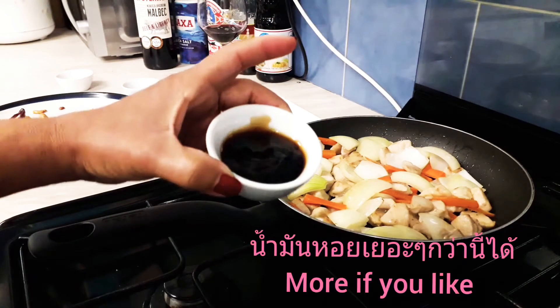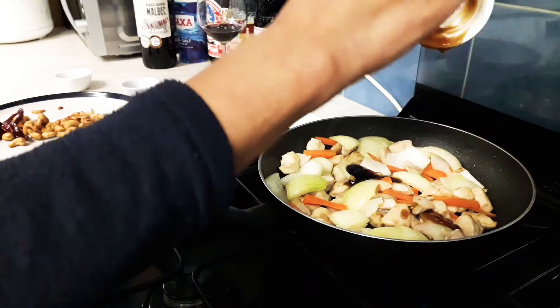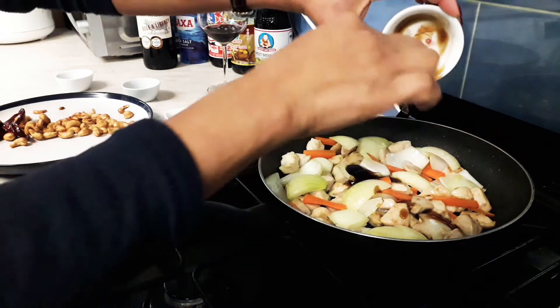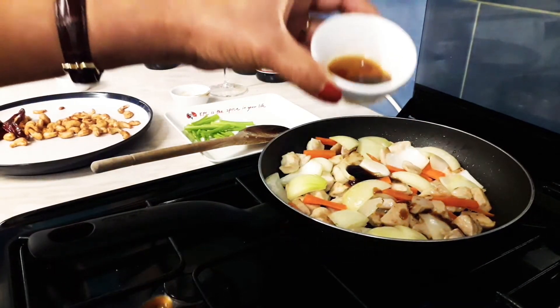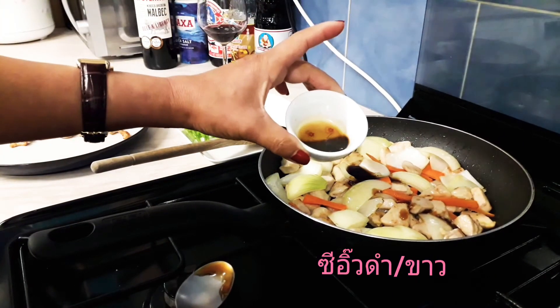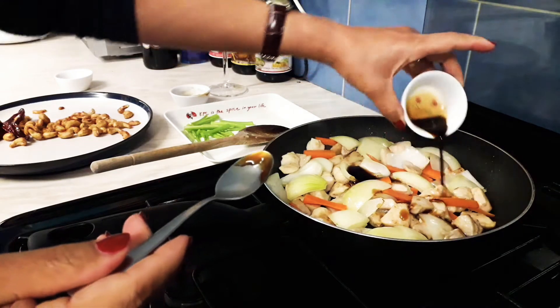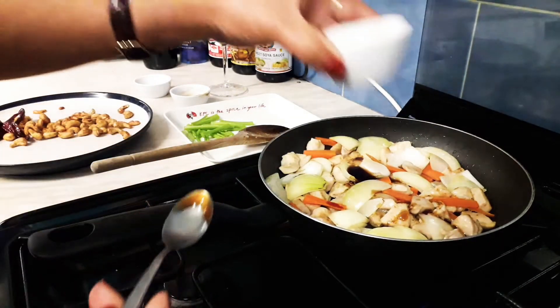And some soy sauce — oyster sauce, I mean soy sauce and dark soy sauce for color — and a little bit of sugar.